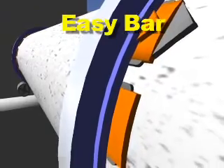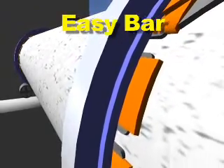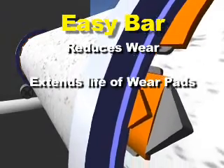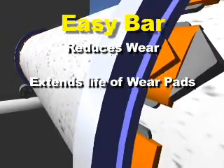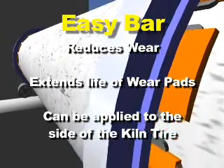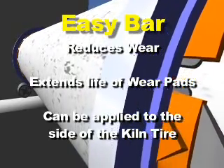The primary wear occurs at the surface of the wear pads and the tire bore. Regular use of the Easy Bar solid lubricant significantly reduces this wear and extends the life of the wear pads. Easy Bar can also be applied to the side of the kiln tire to minimize the scoring between the tire and stop-blocks.